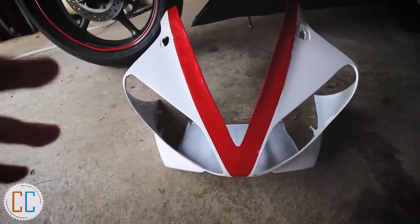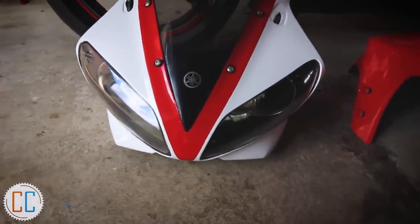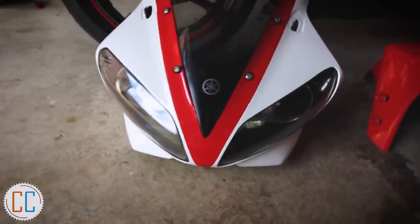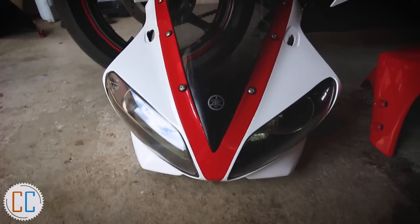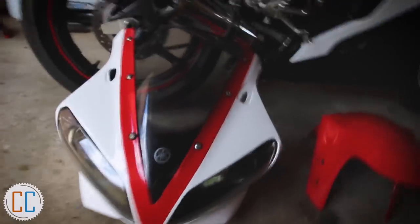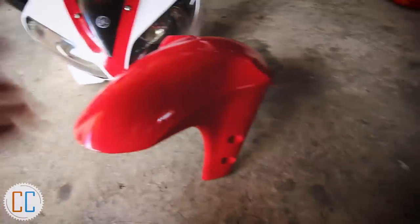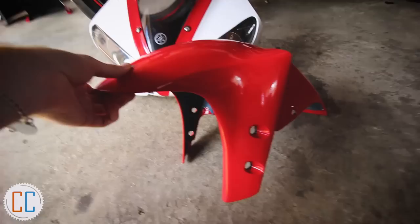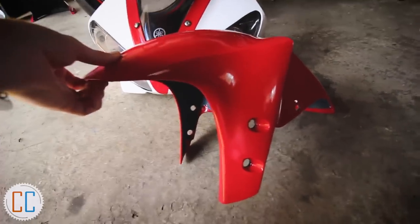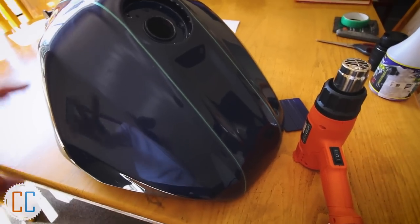I saw it in full white and it wasn't that good, but now it's red I really like it. I'm going to change my mind once again — I know I've changed it twice already — but I did this with the red and I really like it. So now with the tank instead of doing three white pieces I've decided to do five pieces and have a red stripe down the middle of the tank. I've also done the front mudguard which looks really cool, and I'm getting better with the knifeless tape.